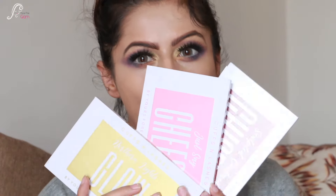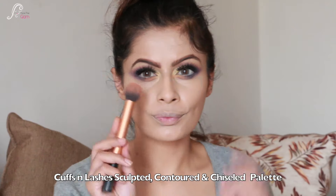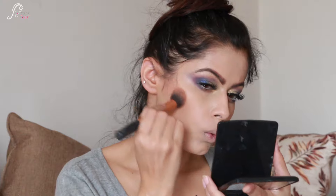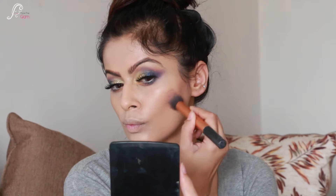Now for the face, I am using Kapsam Lashes palettes for the first time and I am in love with them. I start with the Chiseled Sculpted Contour Palette, applying it to the hollows of the cheeks and jawline. I also contour my nose and add a little to my temples.